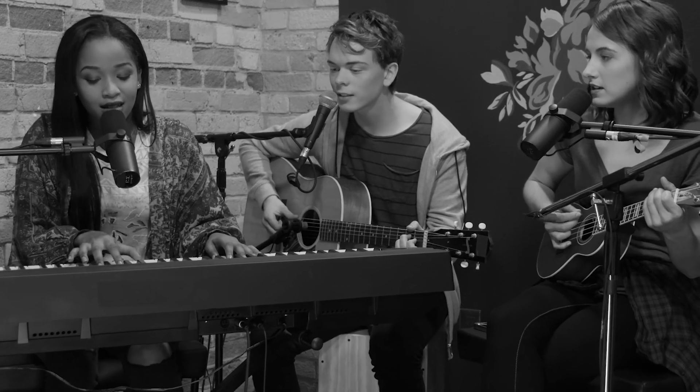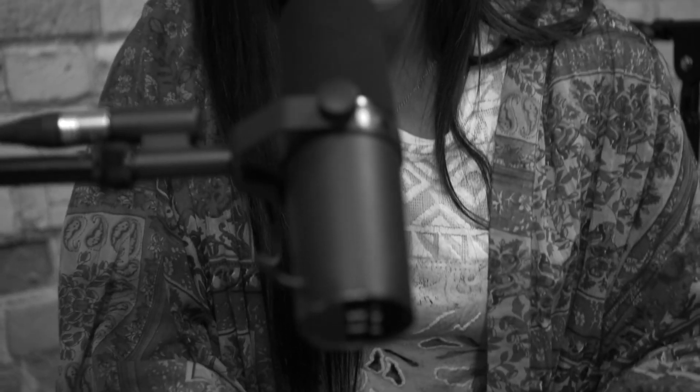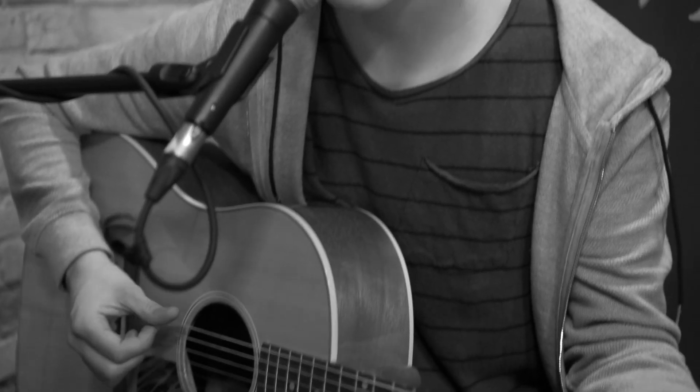Awesome. So what we did with the song is we started on the piano, and she just came in, and in the pre-chorus I came in with my guitar. And that added another element to the song, and it kind of built it and kept it interesting.